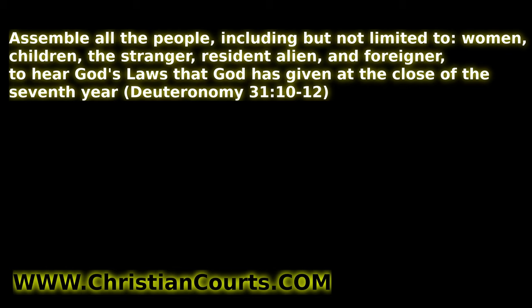Do you want to learn to follow the commands of the almighty one true God? If you do, go to ChristianCourts.com — there's a free PDF book you can download, audiobook and video where you can listen and learn God's laws. Make America great again, help establish Christian law in communities all across the world. God bless you.